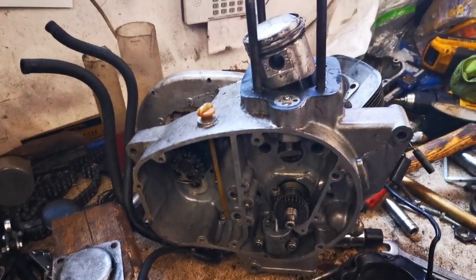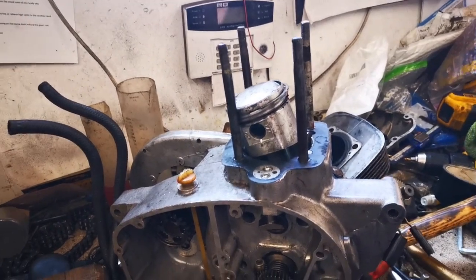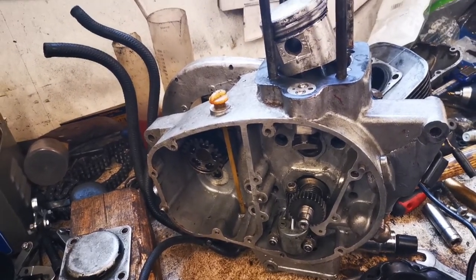So yeah, barrel ahead next, and then we can start putting the gearbox back together again and get this engine together.